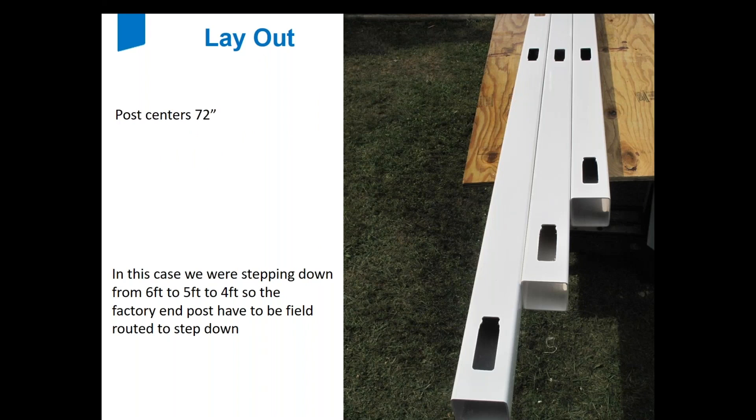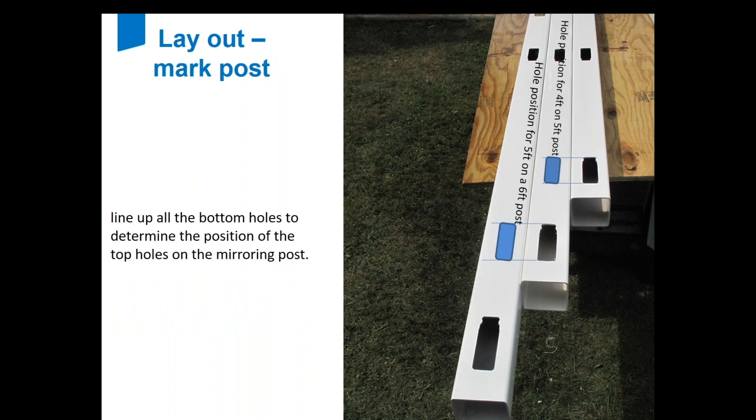For this particular job I was doing a six-to-five-to-four drop down. Because all the heights are different, I lined up all of my bottom rails first. Once the bottom rails are in line, I could measure across from the top and that would show me where to put the holes for the drop down. Always line up the bottom rails — unless you're dropping down on the other side of the post, in which case you take those same measurements on the end post and transfer them to the back of that post.